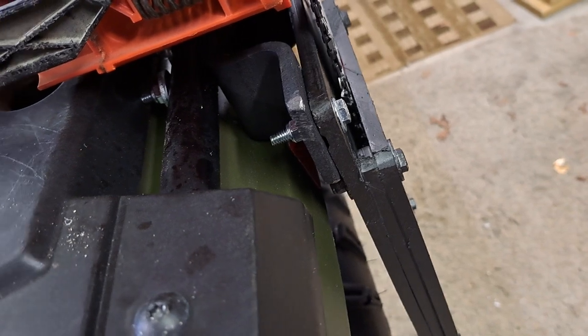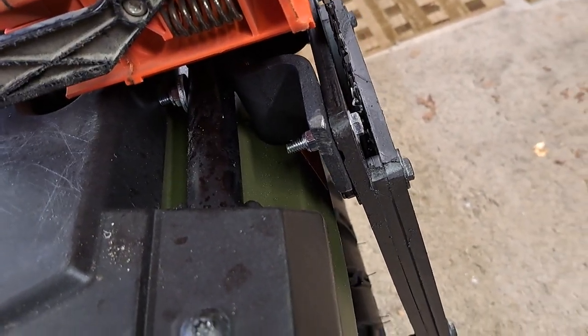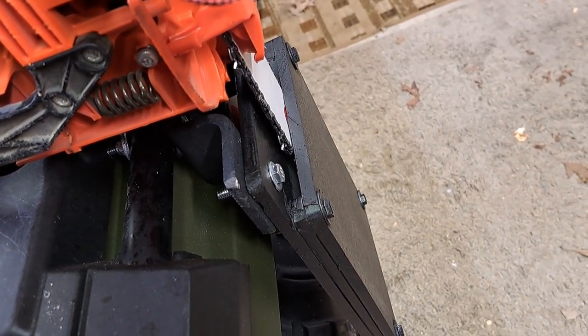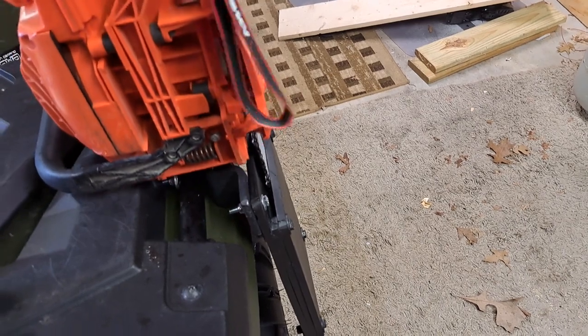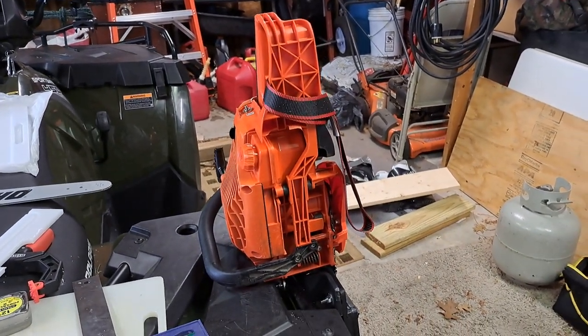Then I got a mounting bracket that I just kind of found laying around the house, and I mounted it to the tube of my rack system, and then I mounted the cutting board sheath to that. It's pretty stable — it kind of bounces around a little bit — but for going through trails and jumping off to cut some trees or limbs out of the way, it works well.